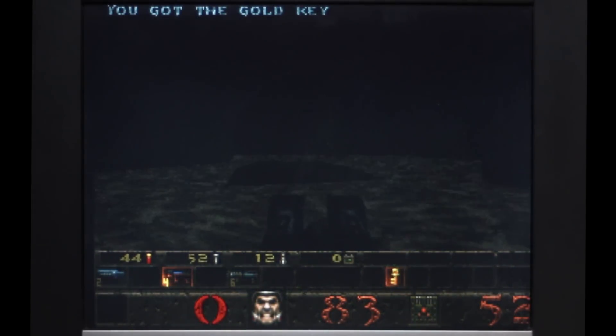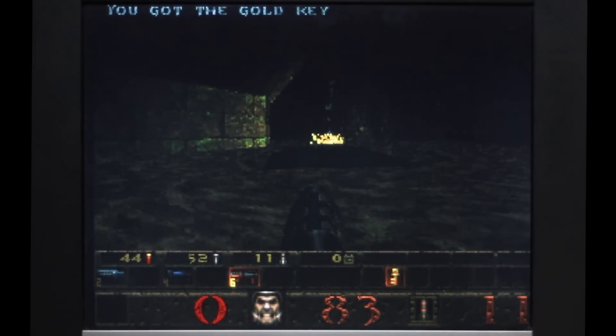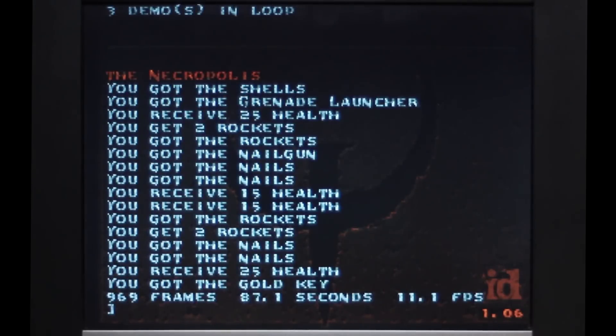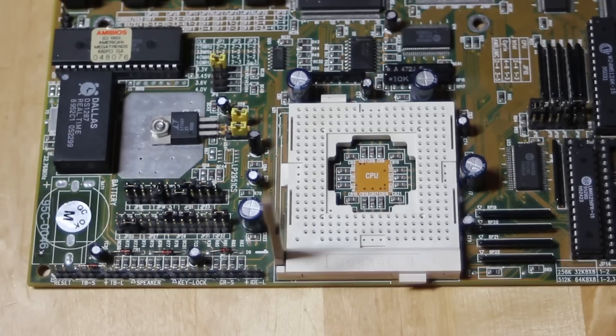Forgive me if I run a Quake benchmark already. Regular viewers of the channel are probably sick of these, but I really want to see what we've got here. 11 frames a second would be really nice. And look at that - 11.1, that's great. I haven't done anything yet. My regular viewers know exactly what I'm going to do at this point, since I've done it with so many boards over the past couple of years.